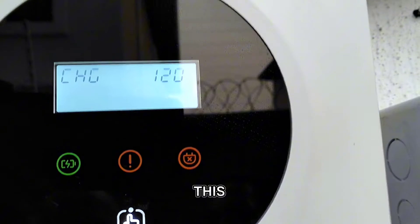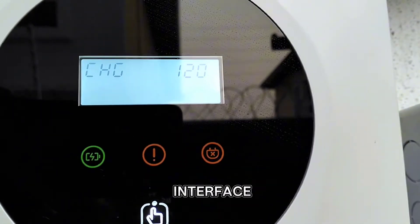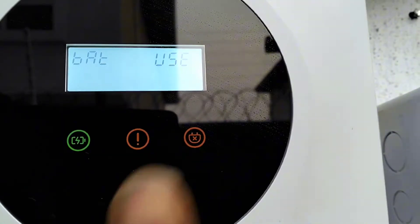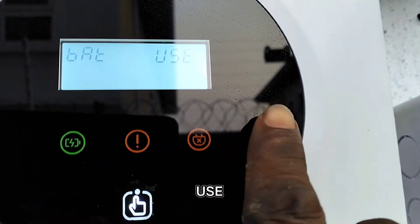If you want to escape or go to the next option, you still touch this very button and it will take you to the next interface. So this is how you get to do the settings. You can see this is where you select your battery.